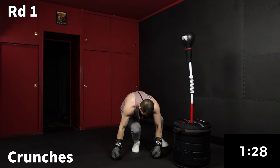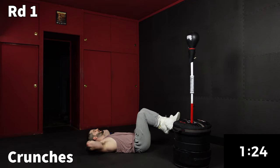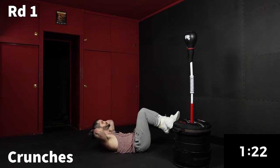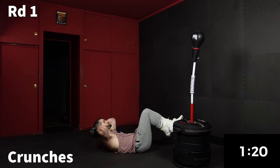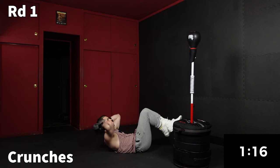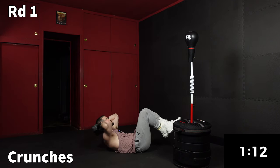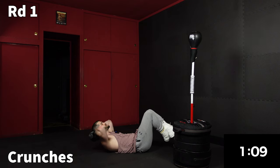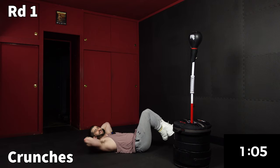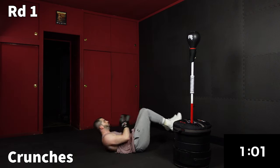Let's get down and go right into crunches. I like to put my legs up, have my neck nice and relaxed, squeezing my core to raise up my upper torso. I don't want to be pulling on my neck — I want my neck nice and relaxed, and I'm just using my abs to lift up my upper torso.